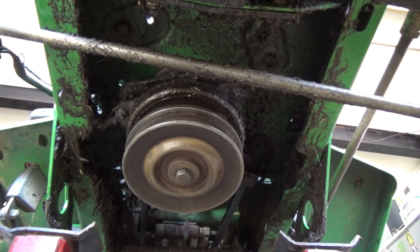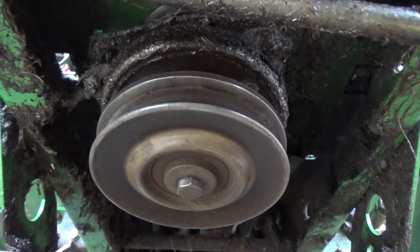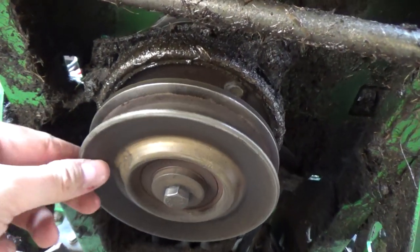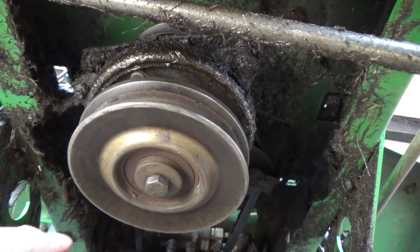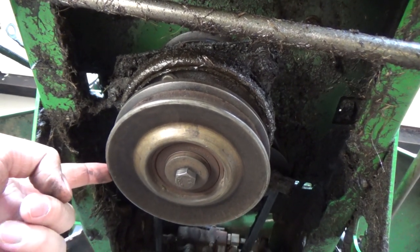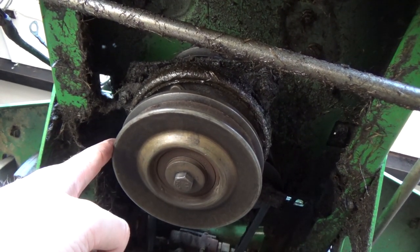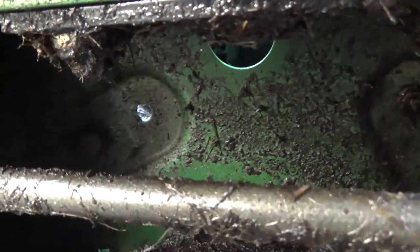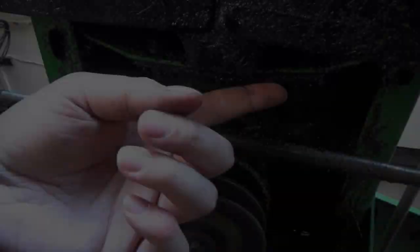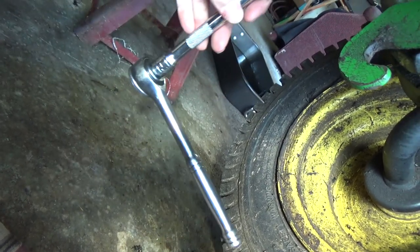The first thing I'm going to do down here is locate and remove my engine bolts — you can see there's oil all over under here, this thing has been leaking for a while. Looking at the machine from the front, there's a bolt on the right side and one on the other side — these are my two front engine bolts. It was a half inch, so I'm using a half inch deep socket with an extension to go up there and remove those two bolts.